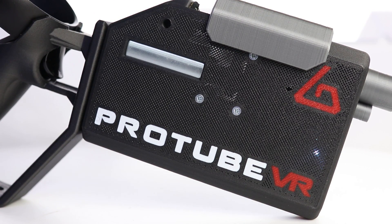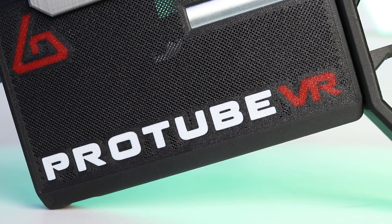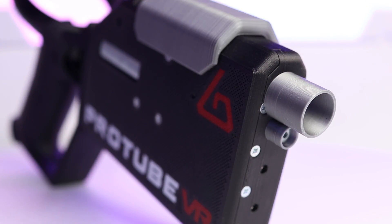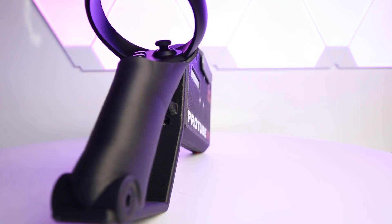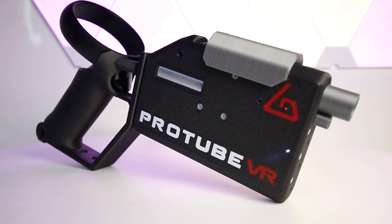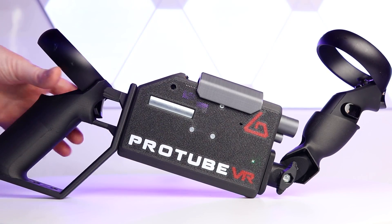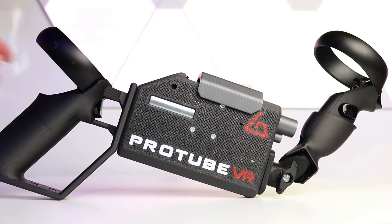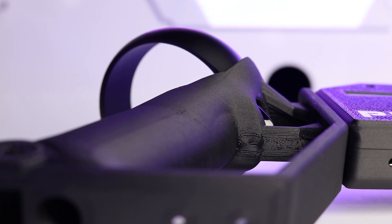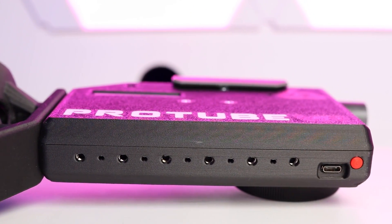Before we get into the gameplay, let me run through the specs of the Pro Volver. Just like Protube's other VR accessories, the Pro Volver is made using high quality and robust 3D printed materials. The device weighs roughly around 900 grams with the Oculus Touch Controller installed — to put this into perspective, it weighs almost the same as a fully loaded Glock 17 handgun, making it ideal for training situations. Inside are two 3.7V 2500mAh batteries which should provide over 6 hours of playtime, rechargeable via the USB-C port underneath the device, located next to the power and pairing button.